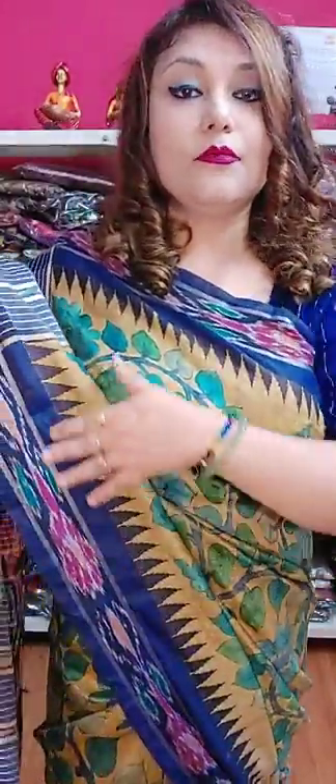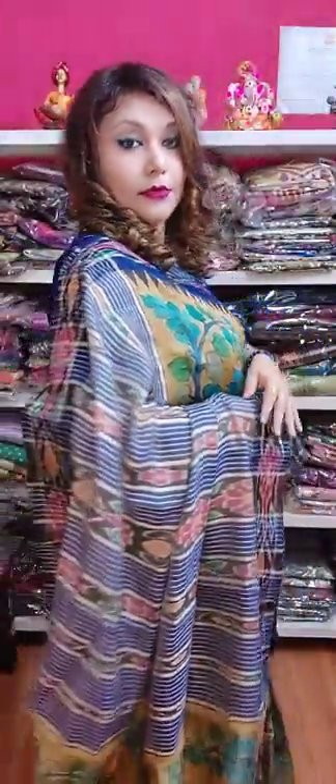See, this is the border. See the beautiful border — the border is beautiful and attractive. And this is the pallu. See the pallu.